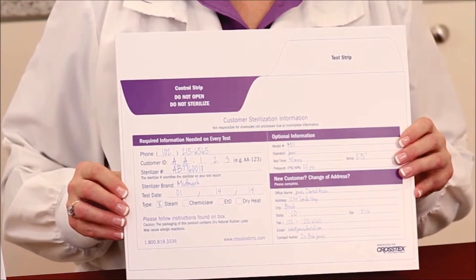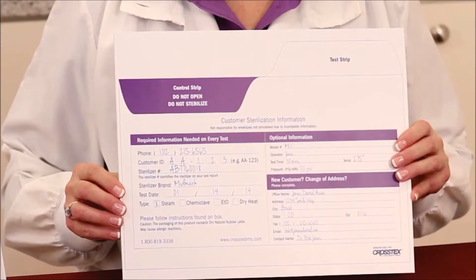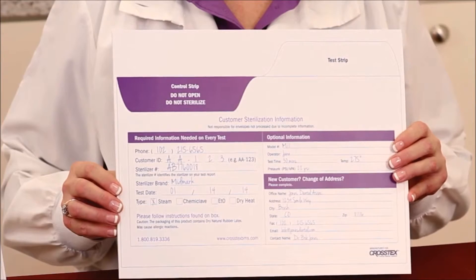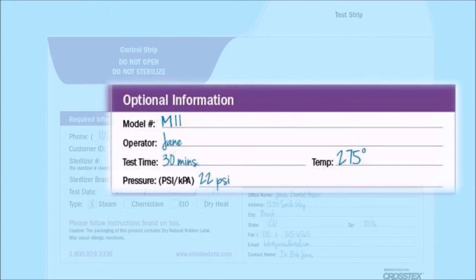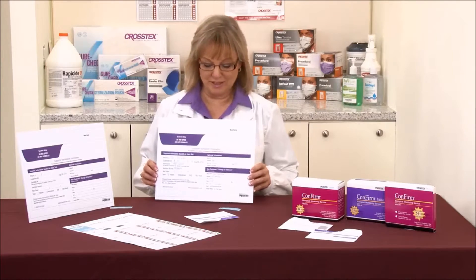The next point is the temperature, which is one of the physical monitoring characteristics that you're going to look at from the sterilizer itself. Last but not least, if you're using a steam sterilizer, we're going to want to know the pressure — the PSI, the pounds per square inch — between 15 and 25 PSI.